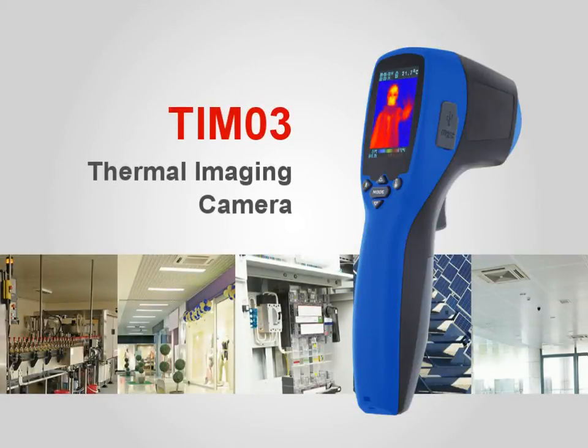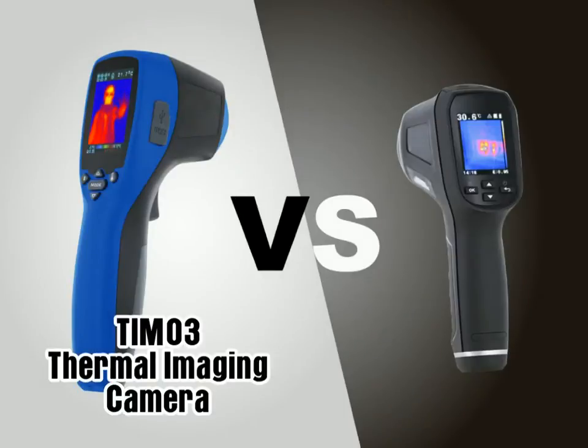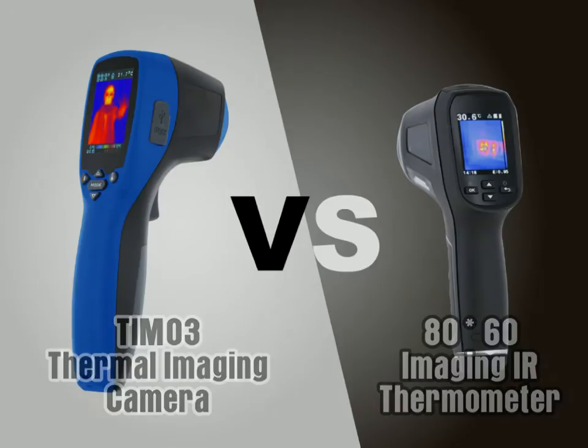TRM03 Thermal Imaging Camera vs. 80x60 Imaging IR Thermometer. Which one can capture the exact position of the temperature indicated on the picture?